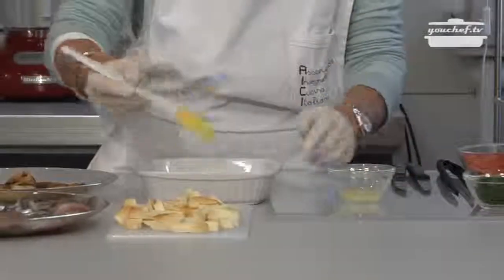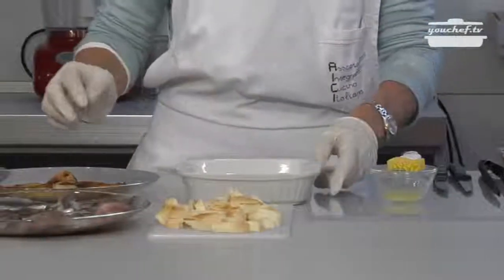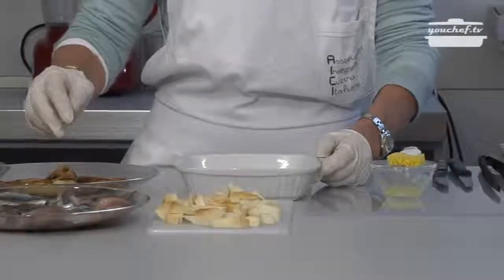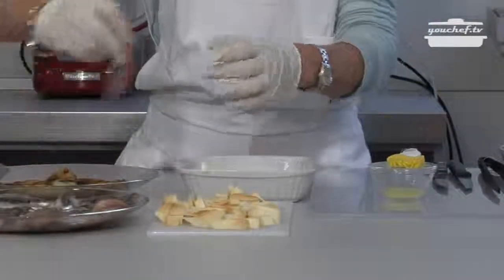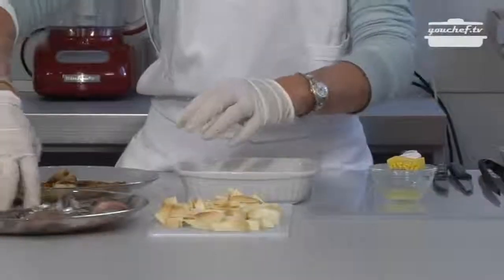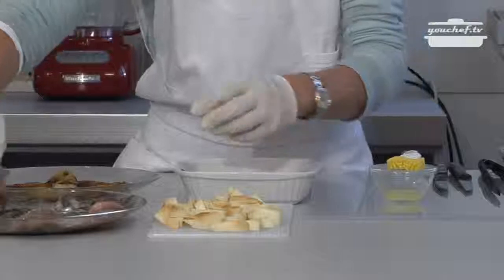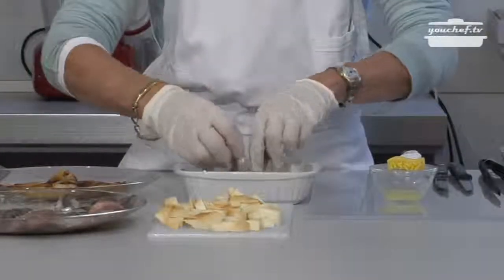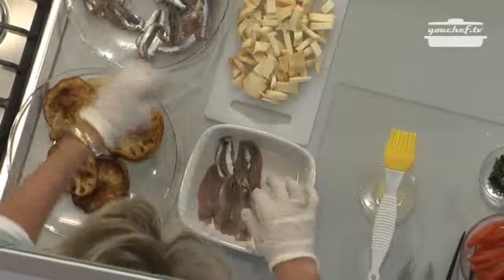Now every ingredient is ready, so we can prepare the baking tin before we put it in the oven. We have to butter the baking tin with a brush and layer the ingredients. First, we place some anchovies on the bottom. The anchovies have been already cleaned, boned, and opened like an open book. I suggest turning the anchovies with the skin side down.